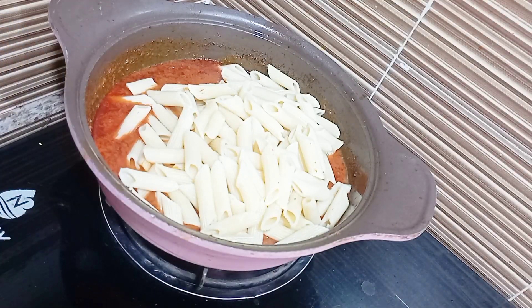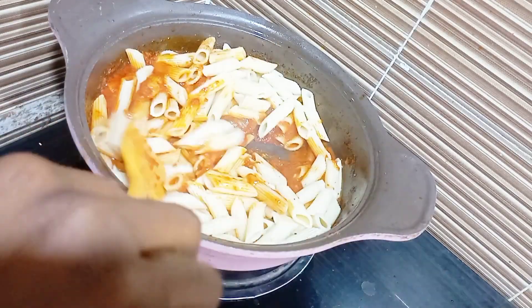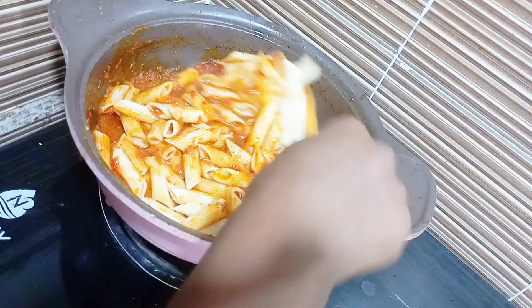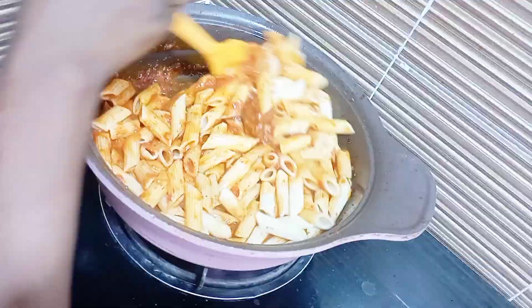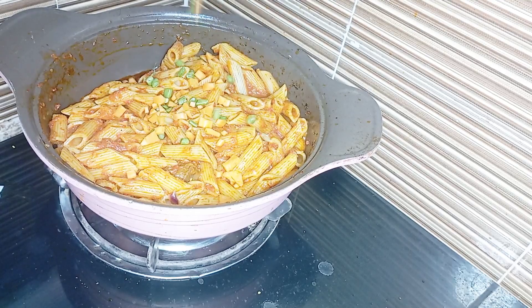Give it a good good mix. You need to mix this thoroughly so that your sauce will get into every part of your pasta. As you can see, it's actually a straw pasta, so you need to give it a good mix so that it will get in even the inside of the pasta.